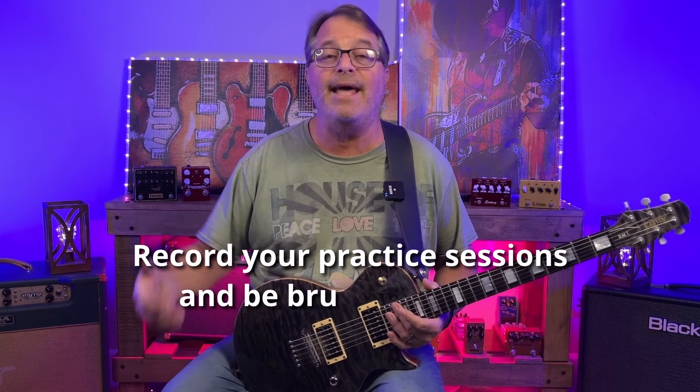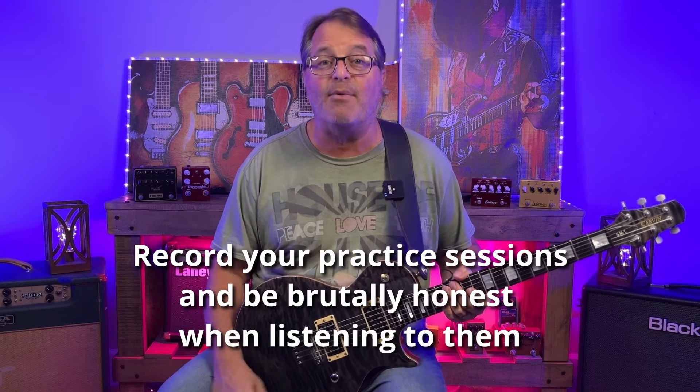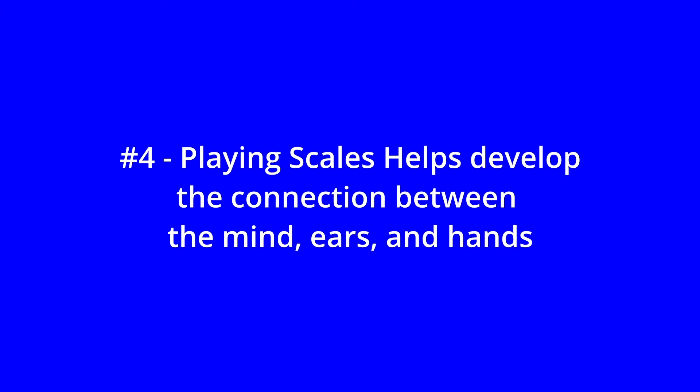Get in the habit of recording your scale practice and being brutally honest with yourself about how it sounds. Number four: scales help develop the connection between our mind, our ears, and our hands. Repetition of scales ingrains patterns into what some folks might call muscle memory, allowing our fingers to move instinctively across the fretboard.